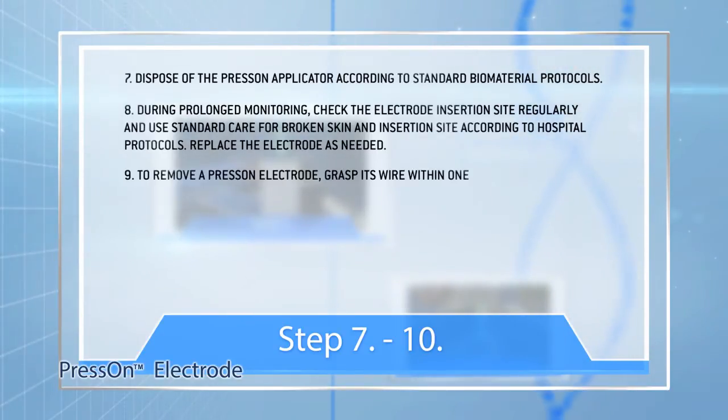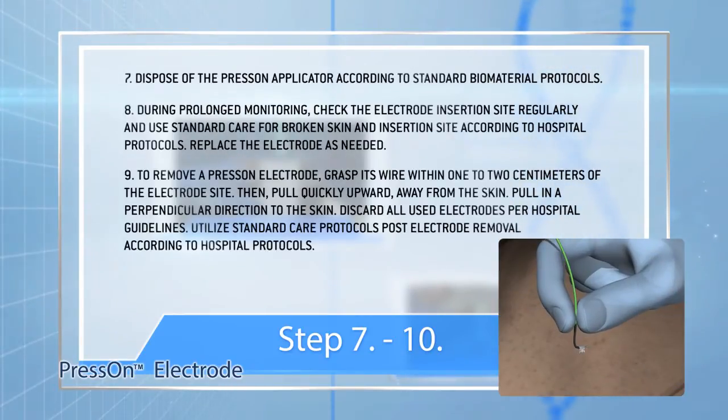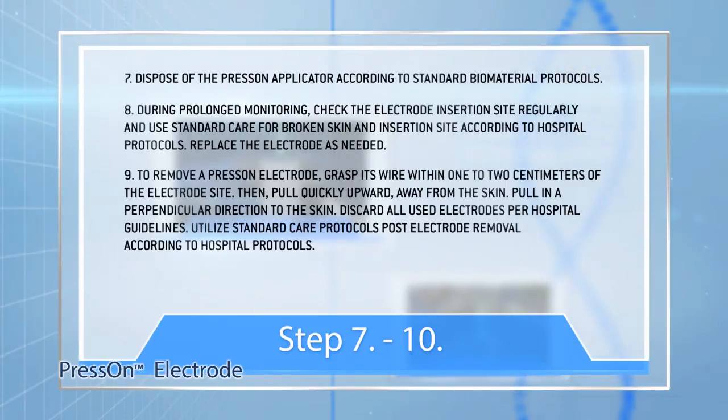Step 9: To remove a press-on electrode, grasp its wire within one to two centimeters of the electrode site. Then pull quickly upward, away from the skin. Pull in a perpendicular direction to the skin. Discard all used electrodes per hospital guidelines. Utilize standard hair protocols post-electrode removal according to hospital protocols.